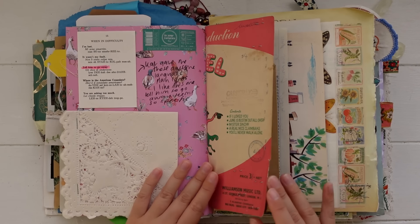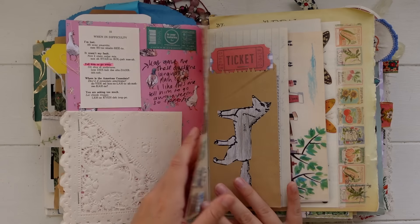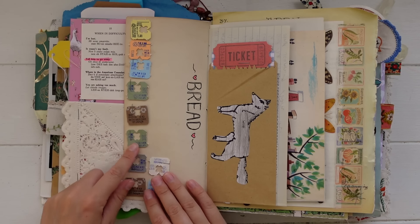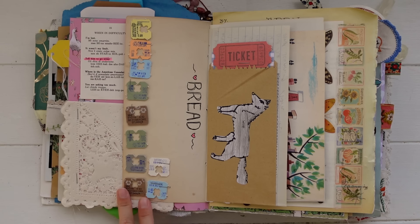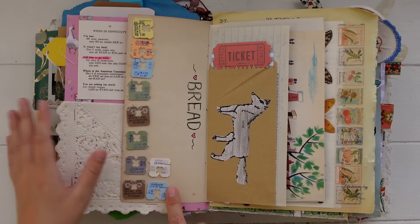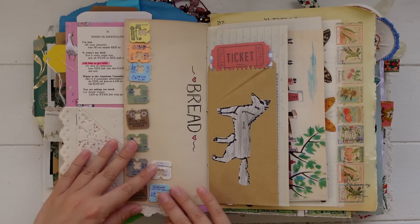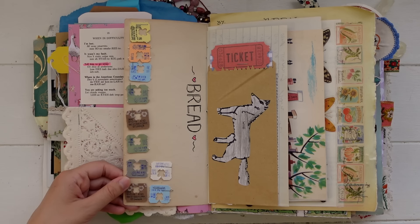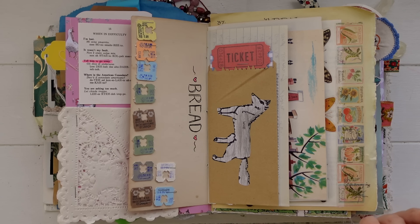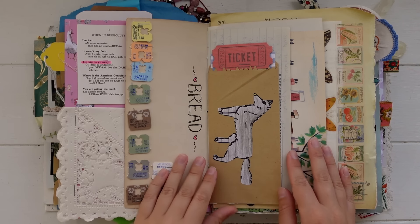That carries through to the next page. Here I kept all of these bread tags — I started collecting them around Christmas time and just continued adding to them. I've actually got some more that I need to staple in. I thought that was a fun thing to include, and the bread tags have dates on them, so it gives you a nice rough time period of when you were doing your journaling.